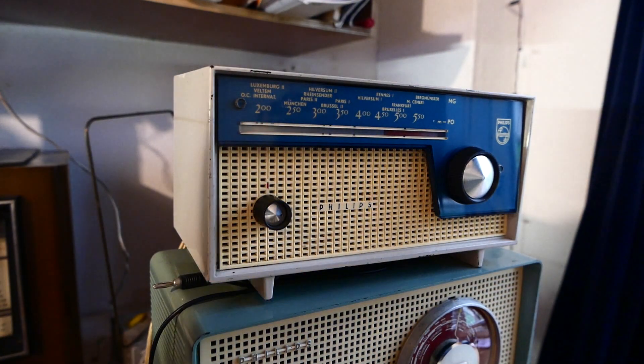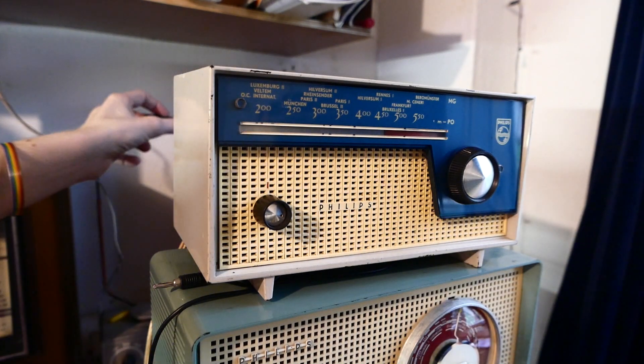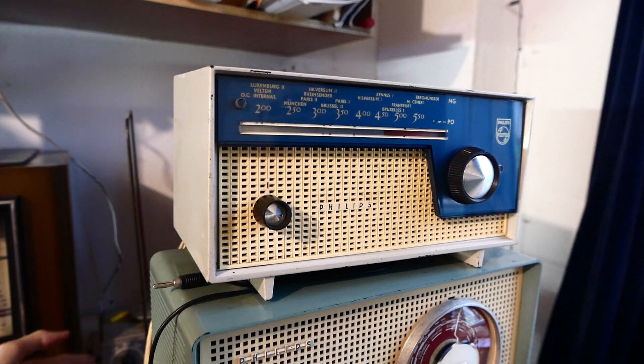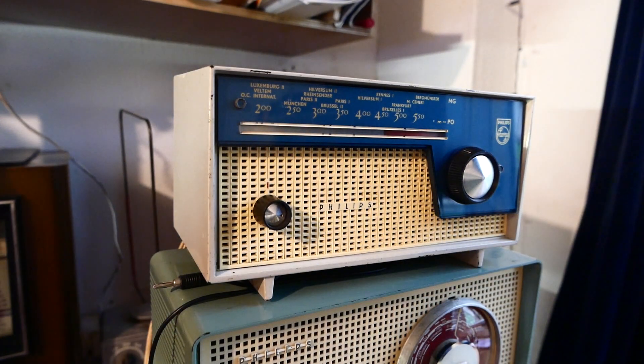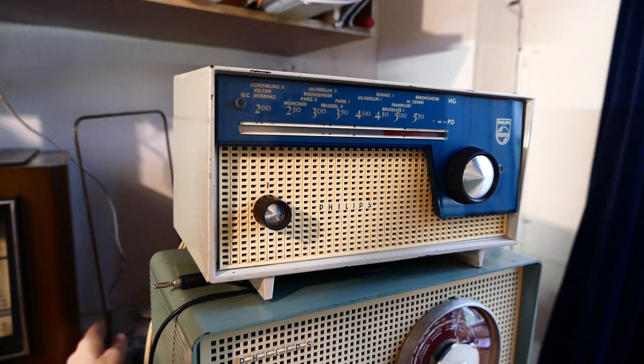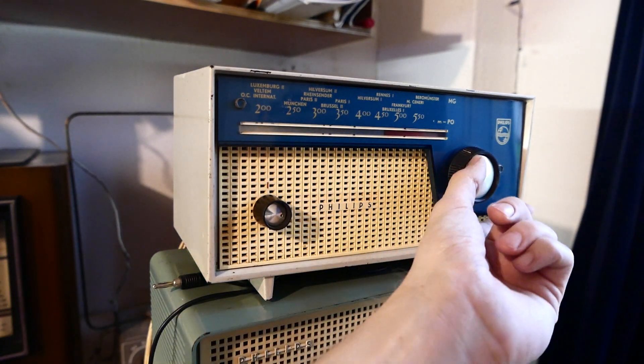That's already a lot better. You have to move the loop antenna around for the best reception — this is a French model. Quite good, completely acceptable.